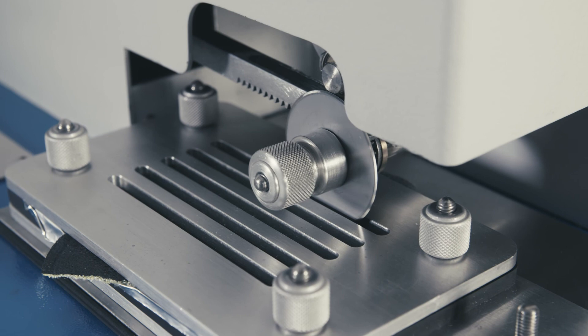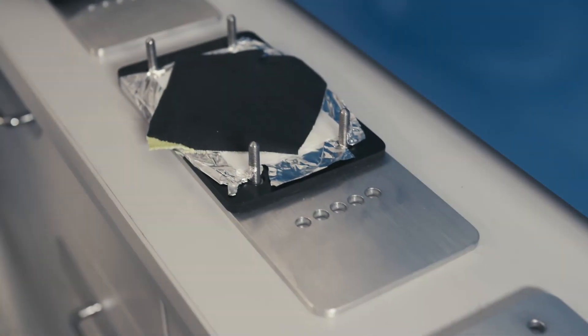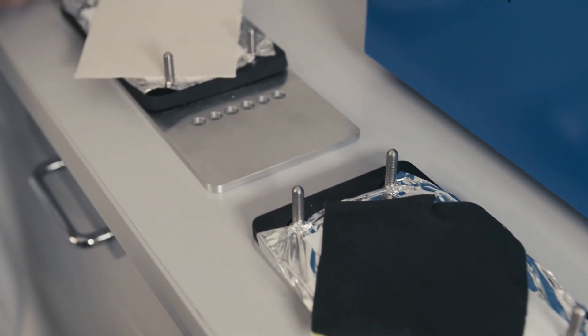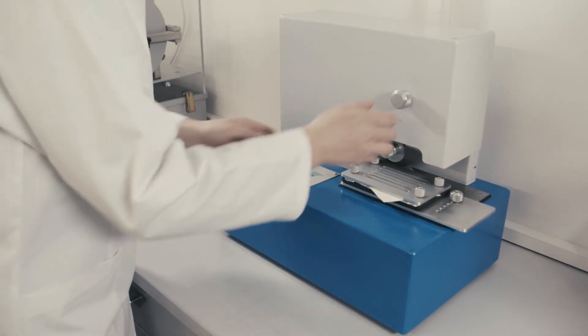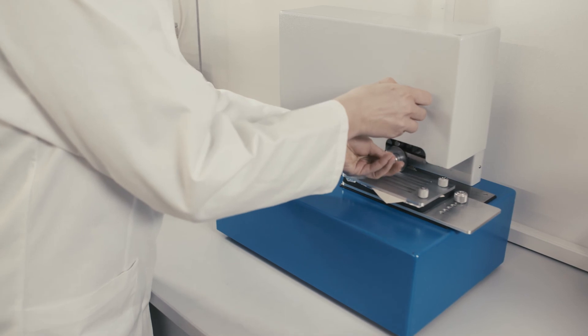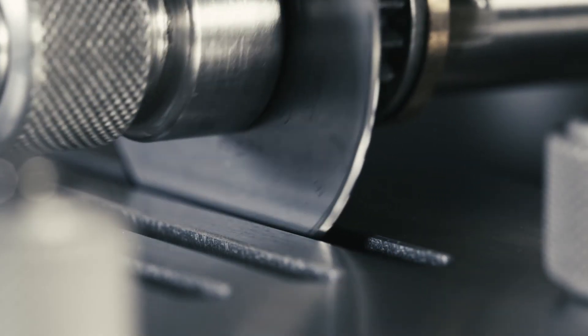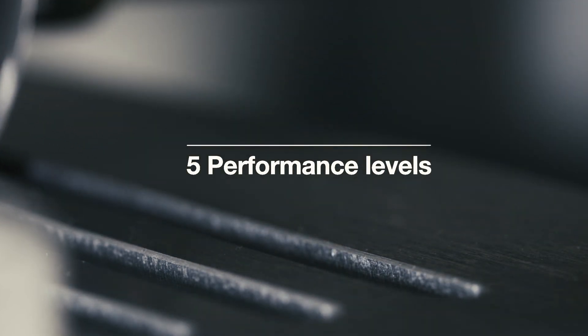Multiple test cycles are carried out to measure how many rotations are required to cut the test object. The sharpness of the blade is measured against a reference material, cotton, at both the beginning and end of the test. This allows the wear and tear on the blade to be determined and factored into the end result, which is displayed as an index value. This index value is calculated from the cycle count required to cut through the test product and the degree of wear and tear on the blade, and can be divided into five performance levels.